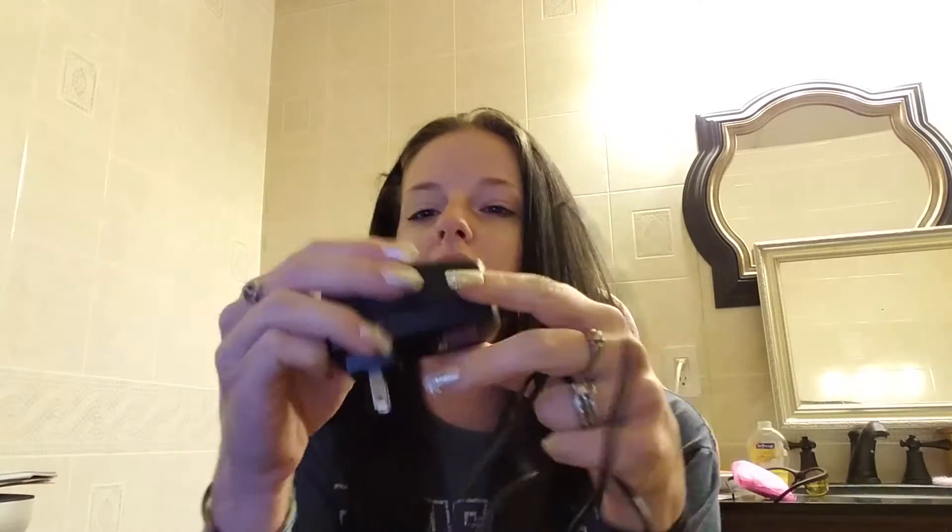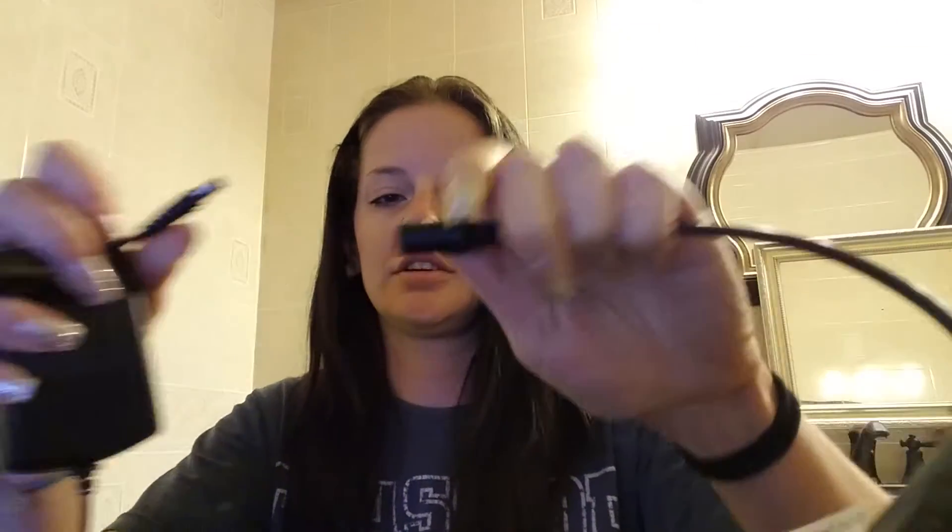It goes like this and then you can move it, and your arms can be positioned however. It is controlled by an AC adapter. I'll plug it in. You connect this part here.